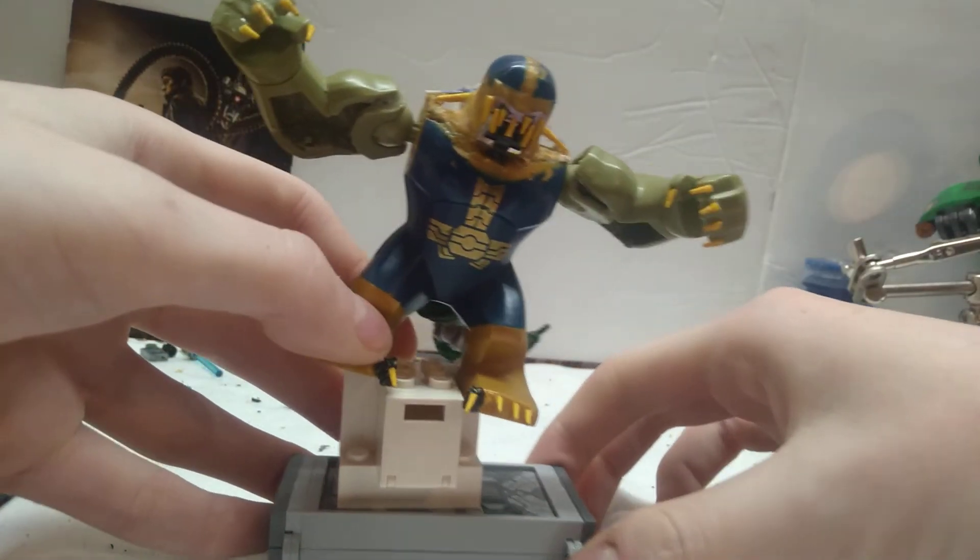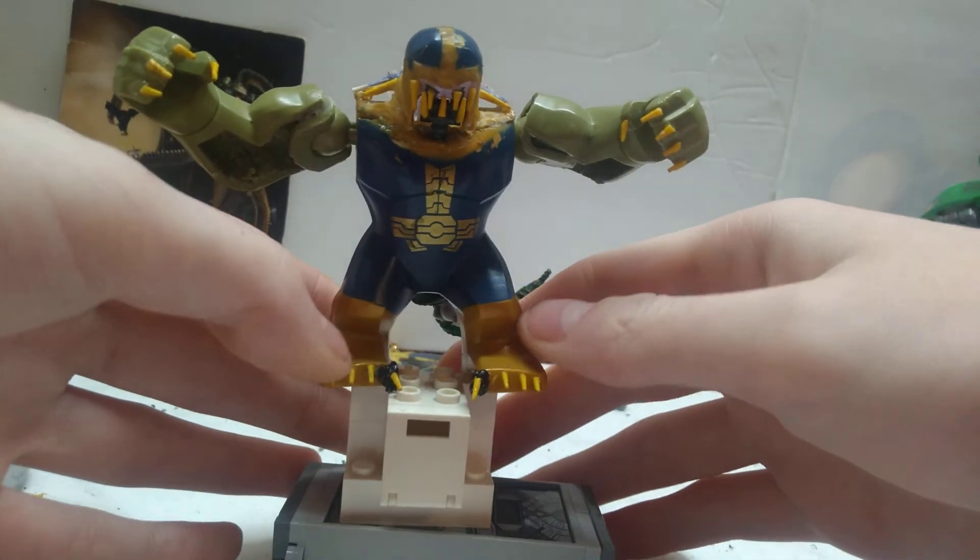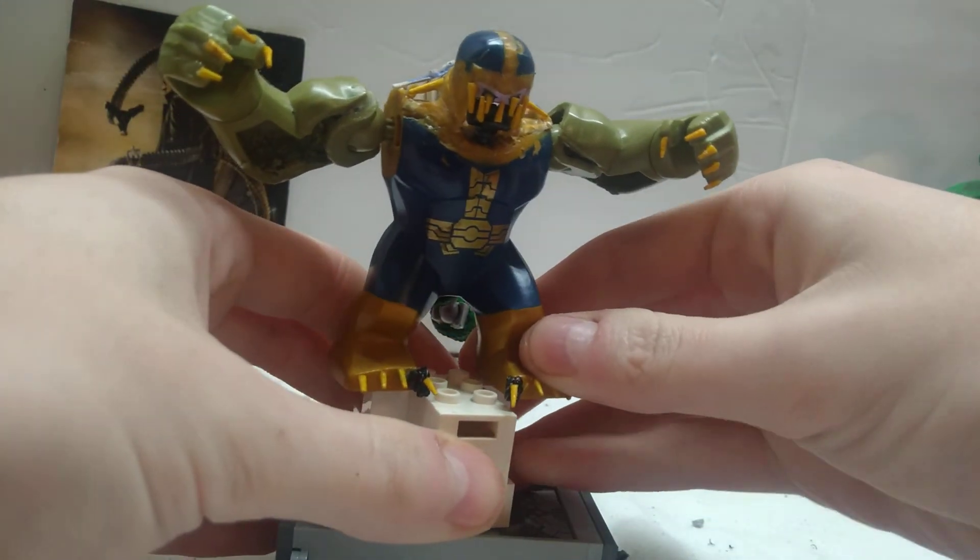Once he gets painted, this will look just like the movie. This is what I've got for The Lizard so far, and I think he's turning out wonderfully at the moment.